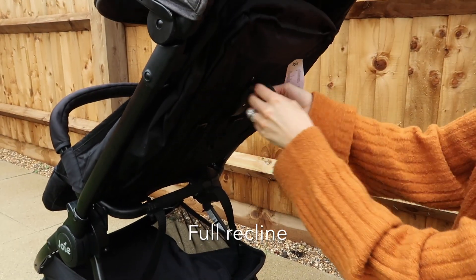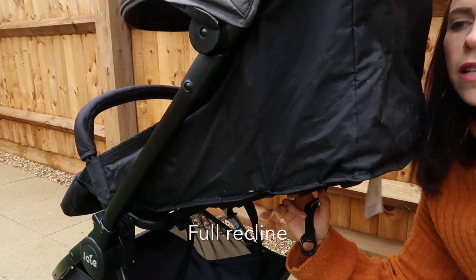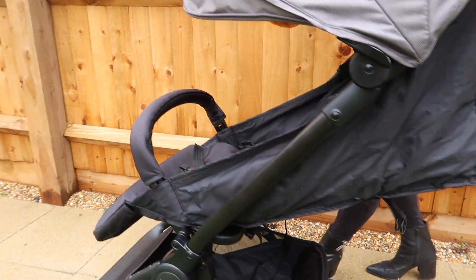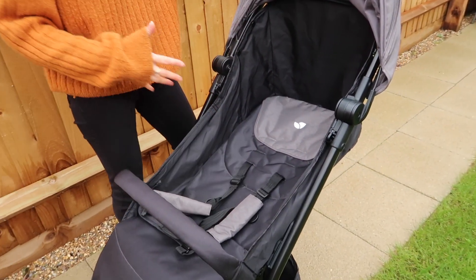Another key feature, perfect for when you are traveling, is the full recline at the back. All you do is press on this and it's a full recline, as you can see here — perfect if they need a nap, whether you're traveling through the airport or wherever you are.